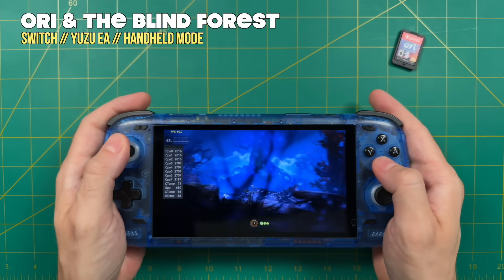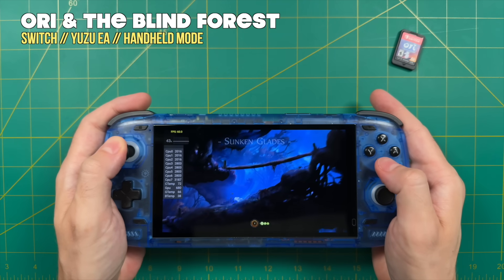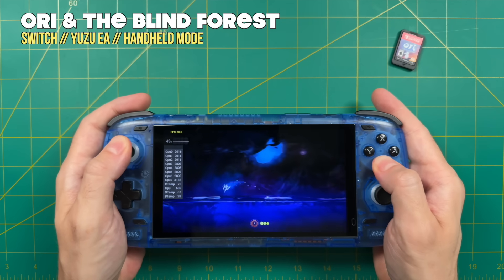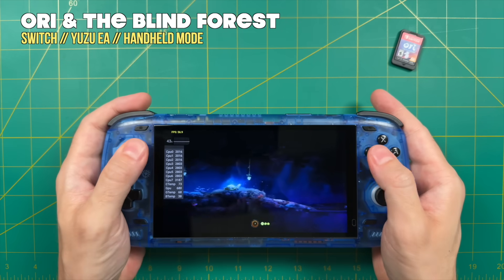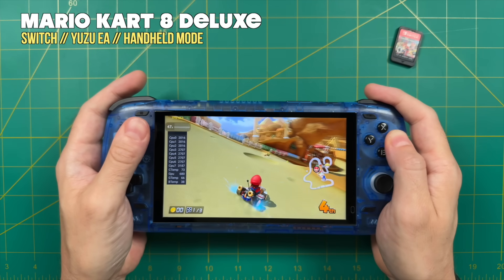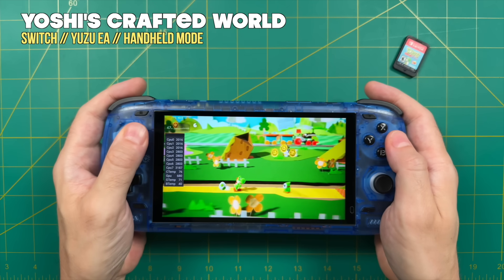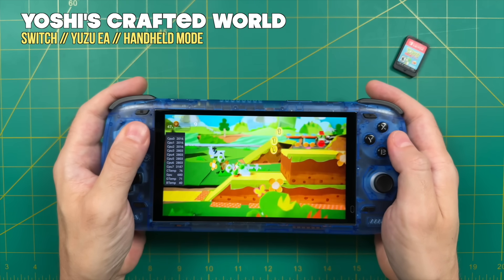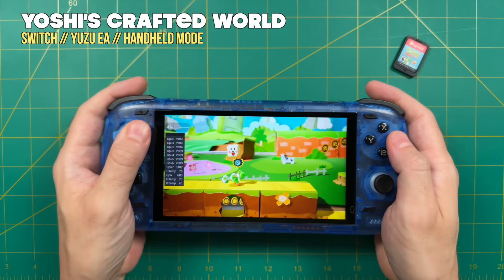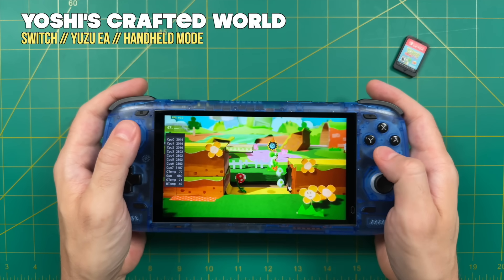Moving into games with higher RAM requirements — 40% or above. Ori and the Blind Forest runs at full speed with about 43% RAM usage, which is just over 5 gigabytes, so it should still work on the base model. Mario Kart 8 Deluxe has a 47% RAM load — about 5.6 gigabytes — and it's a lot of fun on this machine. Yoshi's Crafted World also sits at about 47% RAM. For the harder-to-emulate games on my shelf, that was really about it — I don't own cartridges for more heavyweight titles like Bayonetta or Xenoblade.